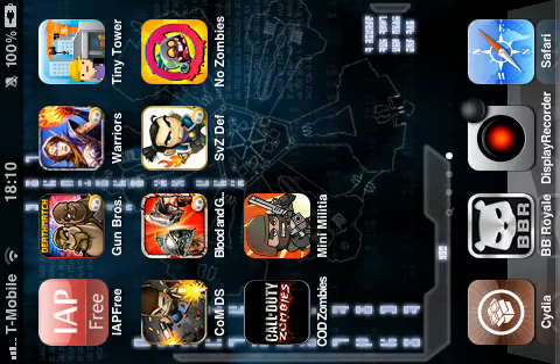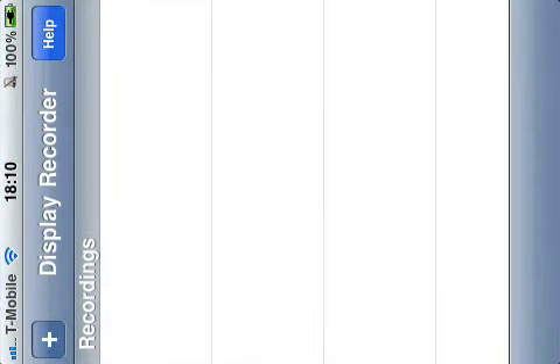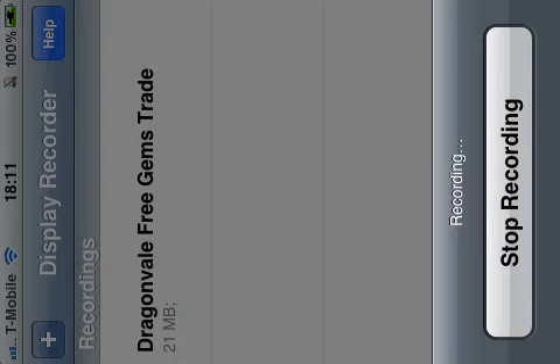Once you've finished recording a video, you'd go on it and there should be a video — like there's one there. You'd click on it and then a menu would come up. Click 'Save to Camera Roll', because if you try and upload it to YouTube from the Display Recorder app it always fails, so put it into your camera roll and upload it from there.